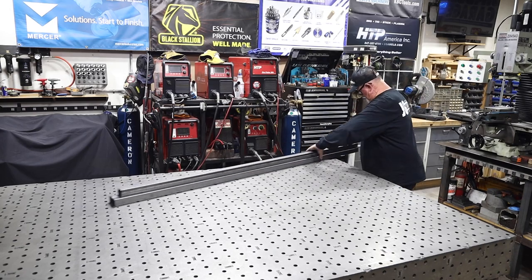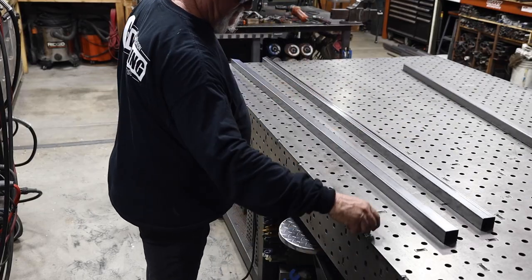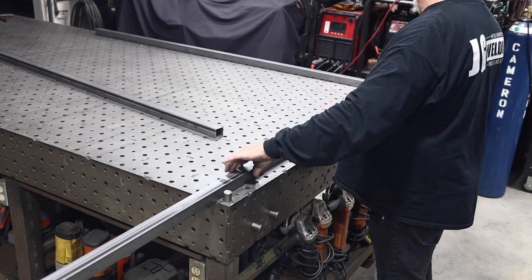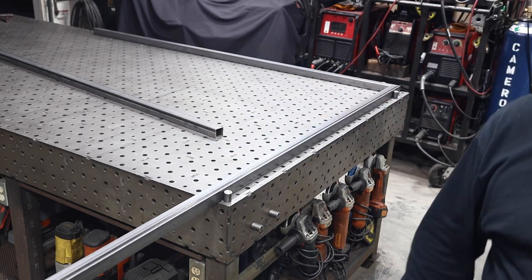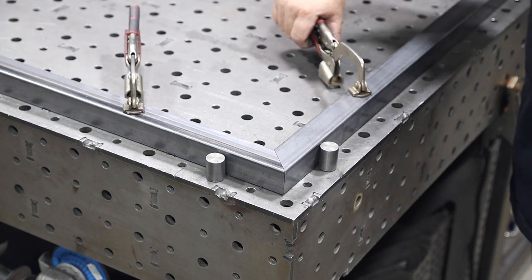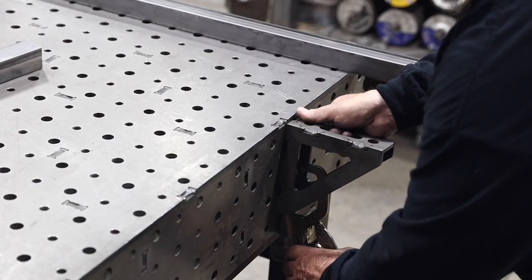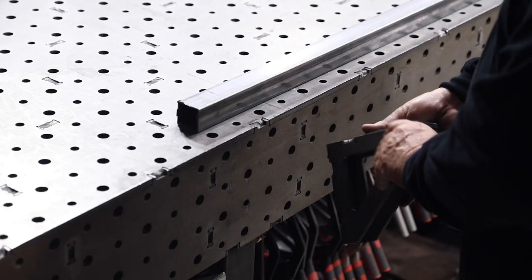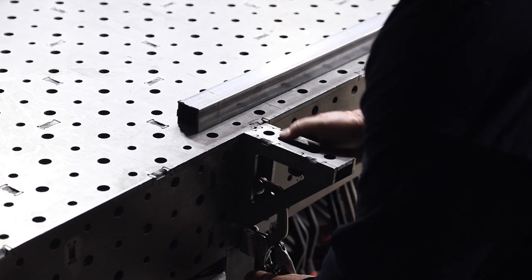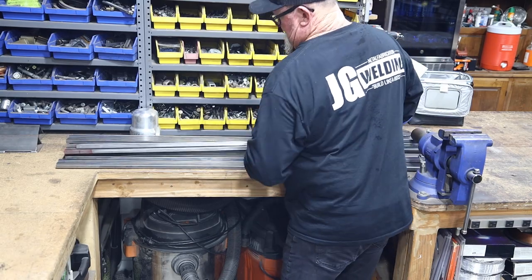I've got all the pieces cut that I need for the first panel. You can see I'm setting my table dogs in and getting everything square. This is a good way to start off and get everything perfectly square, then clamping everything in place. This panel is a little bit longer than my table, so I've got my fab block squares from weldtables.com, which allows me to extend the table just a few more inches to make everything fit.